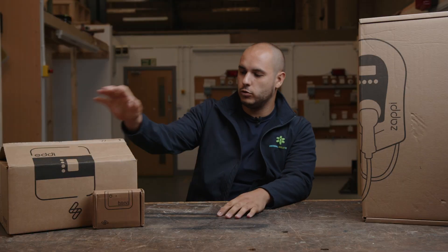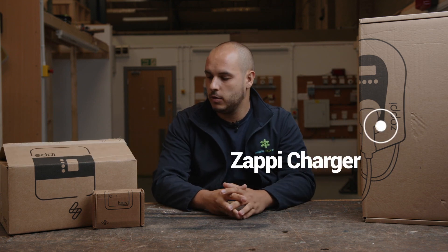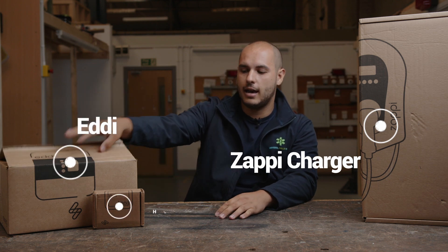We've been sent some goodies from MyEnergy. We've been sent the Zappy Charger, we've also been sent the Eddie and the Harvey.